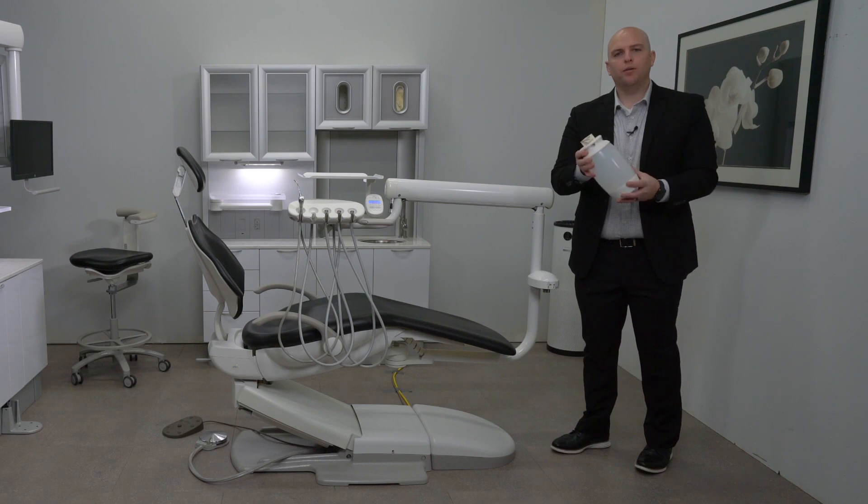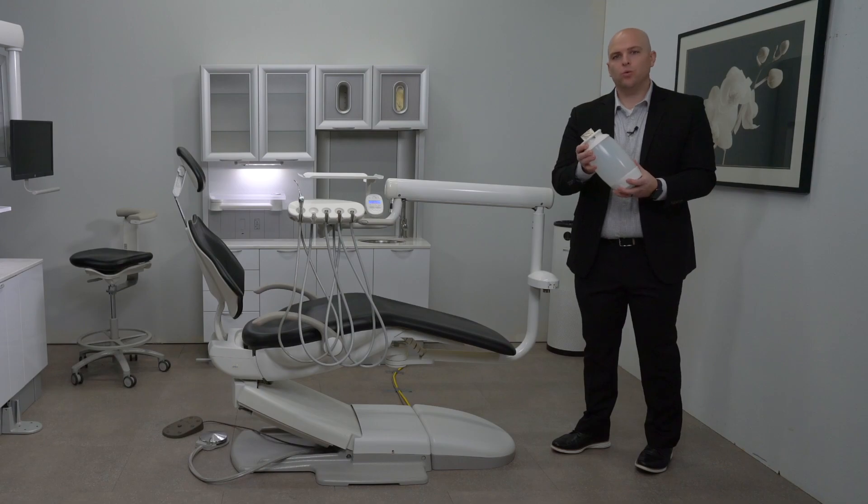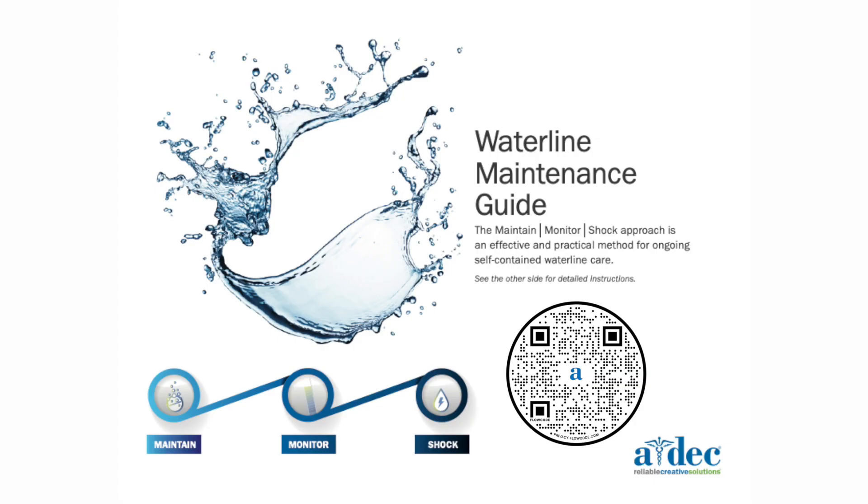When you fill the water bottle, be sure to add one tablet of ICX. Be sure to refer to the waterline maintenance flyer found online.